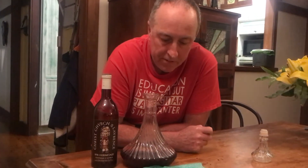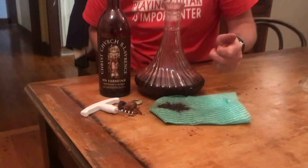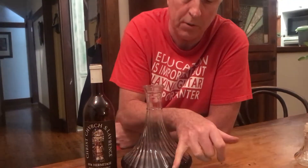We've decanted and most of that sludge was right down the bottom — about 90 to 95% of the pour there was nothing hitting the gauze. We'll let it sit in the decanter for a while and then do a taste test.